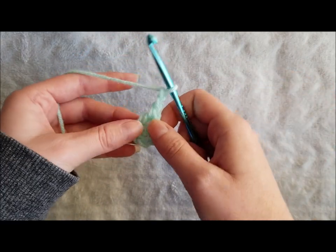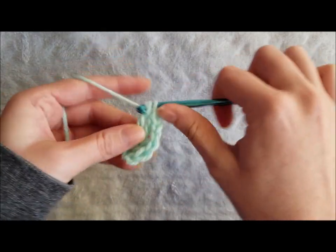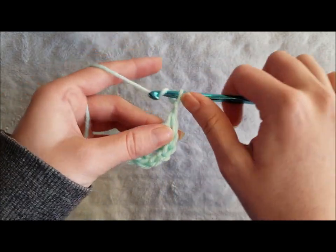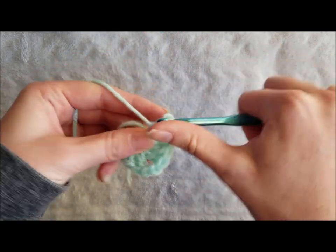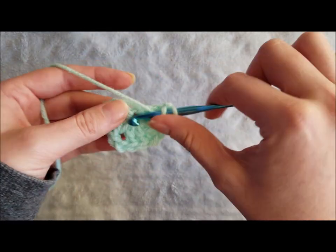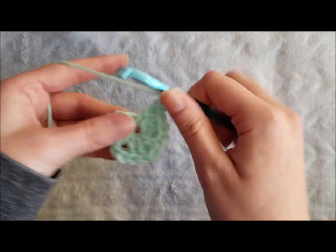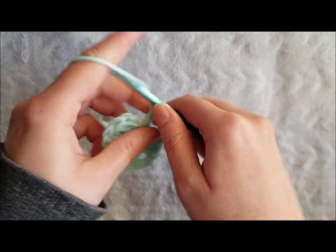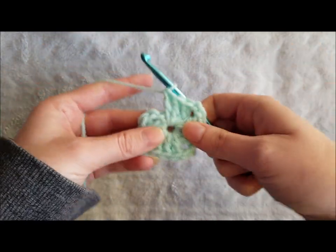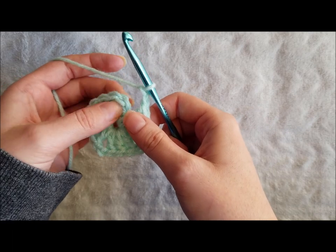Chain two to create your first corner and make three more double crochet in that same space. Chain two to create your second corner. Make three double crochet in that same space. Chain two to make your third corner and three more double crochet in that center space. Chain two for your fourth corner and join with a slip stitch to the top chain of the turning chain.